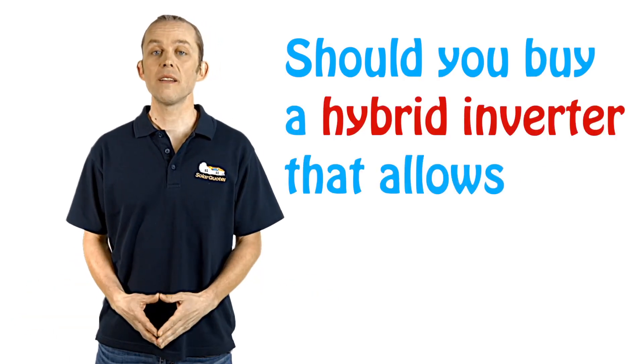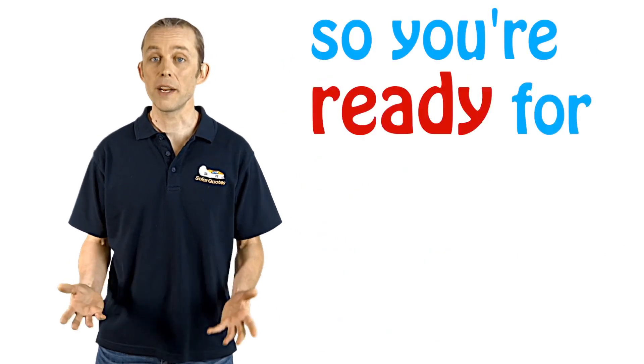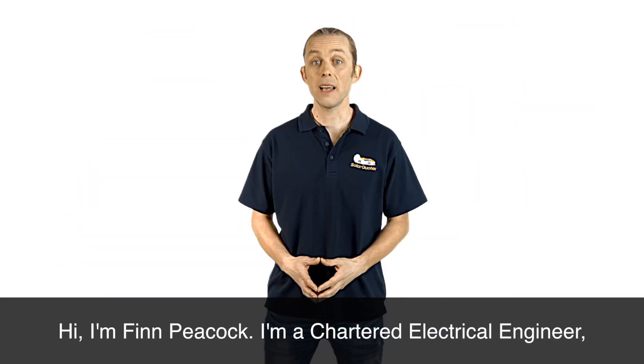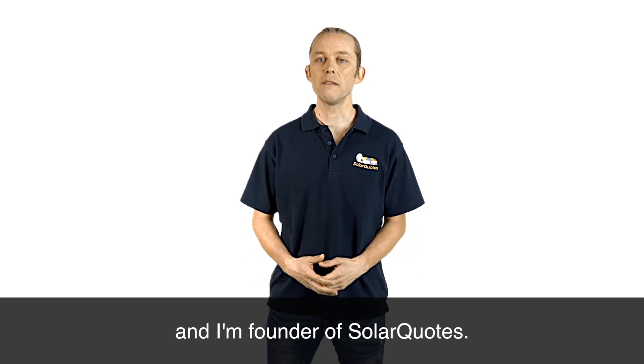Should you buy a hybrid inverter that allows you to plug batteries straight into it when you're buying your solar system, so you're ready for batteries in the future? Hi, I'm Finn Peacock, I'm a Chartered Electrical Engineer and I'm founder of SolarQuotes.